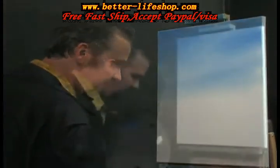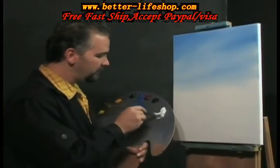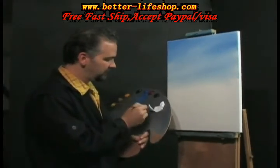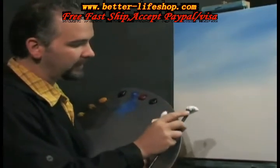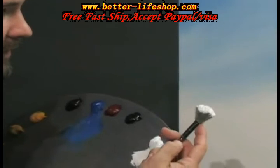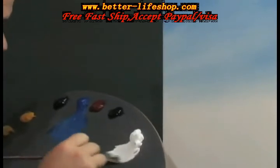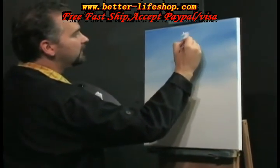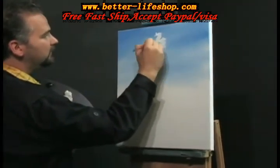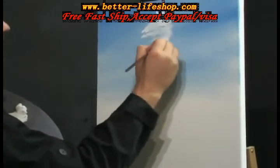Now we've got that finished. I'm going to reach down and get a fan brush — let's go put some clouds in the sky. Using the titanium white, I'm going to load this brush up really good. I don't want the paint to come up into the ferrules in the back part. If it cakes up in the back, that'll cause your brush not to perform correctly and your brush won't last as long.